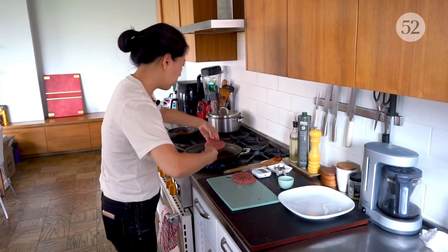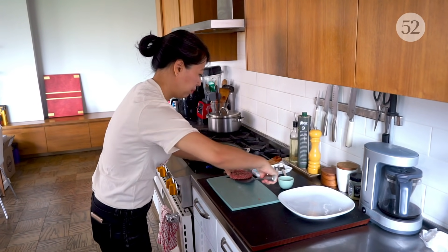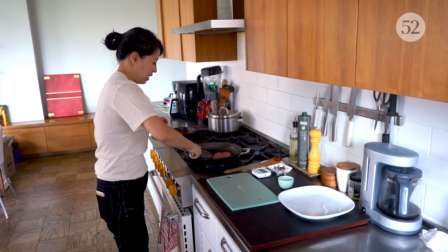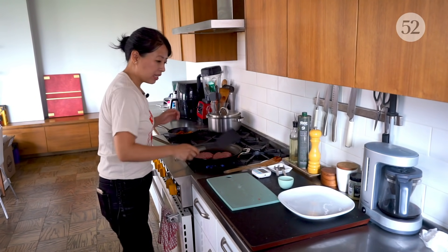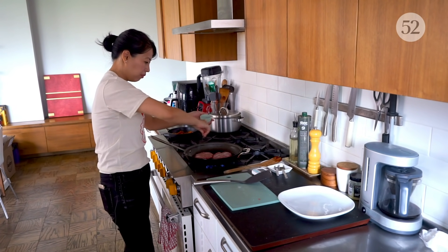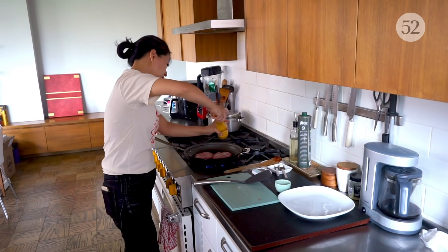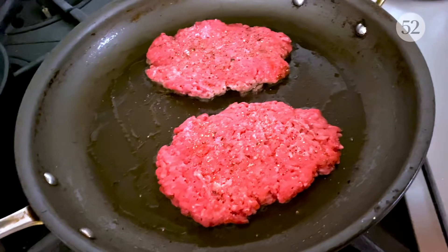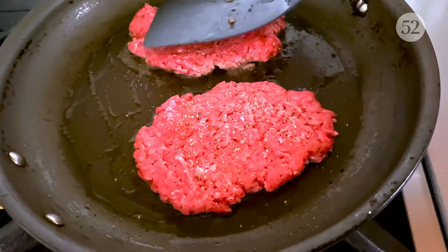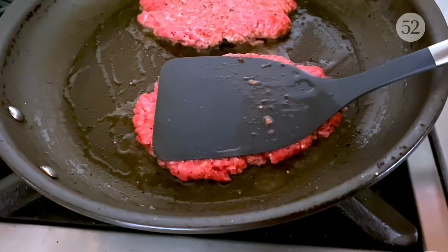Pan is ready — and go. We seasoned the first side already, so now we get to season the other side. You want to give them a press. If you have a burger press, now's the time to use it; otherwise, just use your heaviest, biggest spatula.